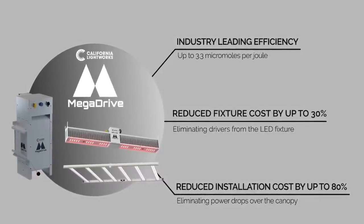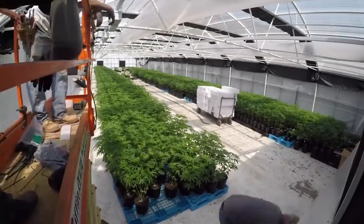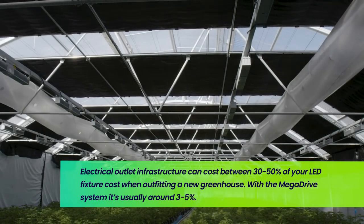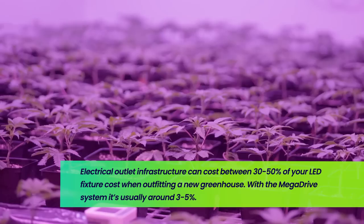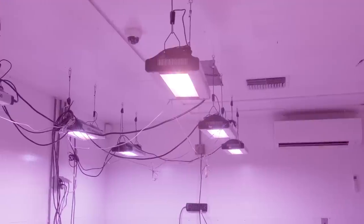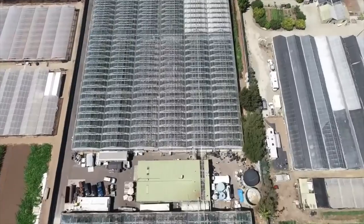Let me start off with why this is a big deal. When you build out a commercial growing operation, either indoors or in a greenhouse, you're going to pay an electrician for the labor and equipment to make the power outlets — these are often called power drops — above each fixture and every few fixtures. Assuming you're buying LEDs, usually the cost of this is around 30 to 50 percent of your fixture cost if you're outfitting a totally new greenhouse or indoor facility. To put that into perspective, if you're buying something like 100 LEDs for around $100,000, you'll probably pay another $30,000 to an electrician to wire up everything needed to run those 100 fixtures. With a system like the Mega Drive system, that brings the cost down by a factor of about 10, to around $2,000 to $3,000.